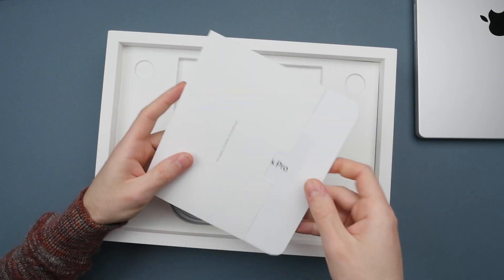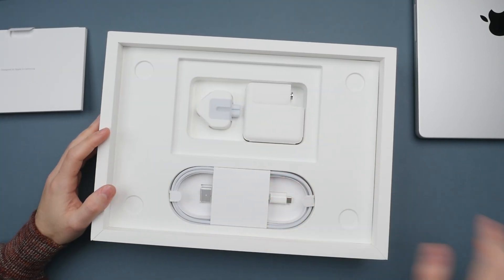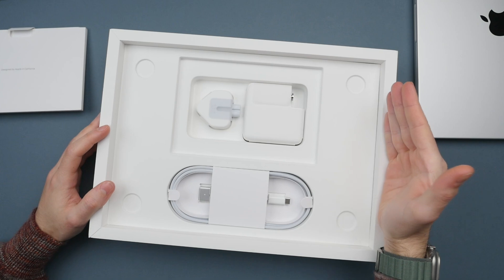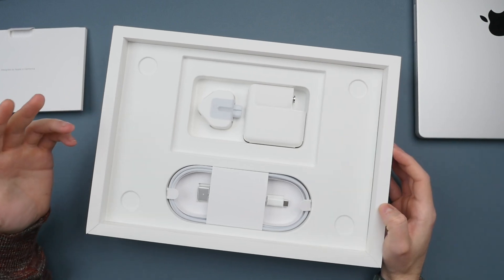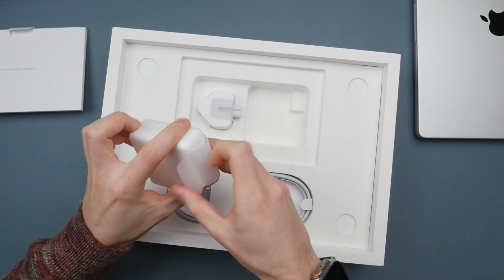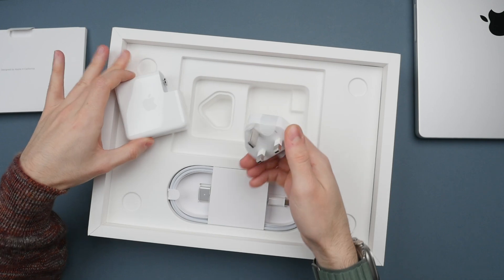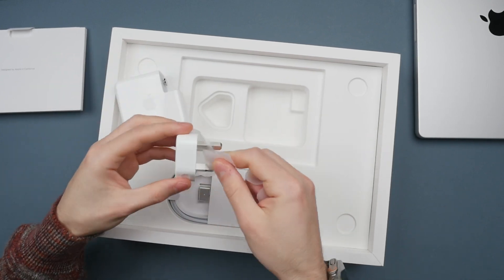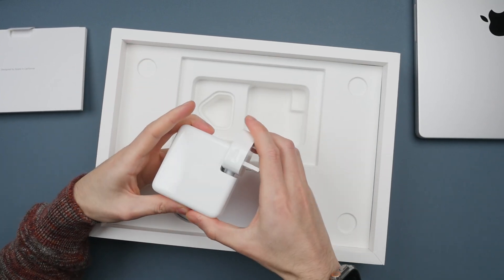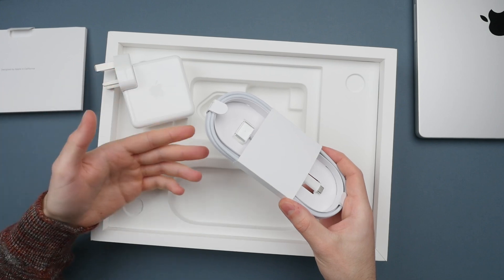This model also comes with a 512 gigabyte SSD, but the storage is the one part I upgraded. Last year I went from 512GB to 1TB, and this year I jumped all the way up to 2TB. That brings the price from $1,999 up to $2,599 — an additional $600. The reason I do this is as a content creator I edit videos every day on my MacBook, and editing on the internal drive is the fastest way to go. In my business, anything that saves time saves and generates money.